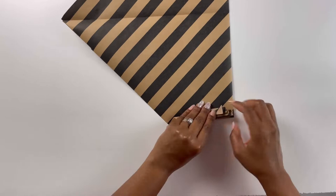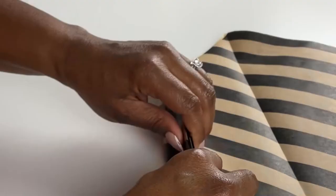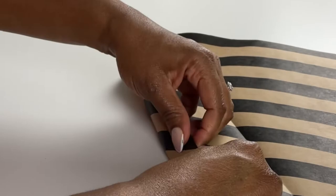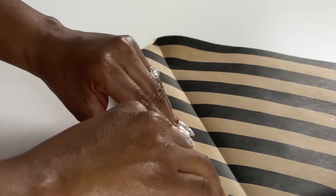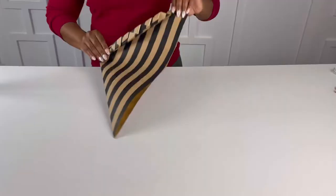I really like this part — it's just kind of satisfying. As you can see, I'm taking my time with it and smoothing out that fold as I go along. I want it to be nice and crispy. Now we have one side of our triangle in an accordion fold, and we'll leave the other one as is.